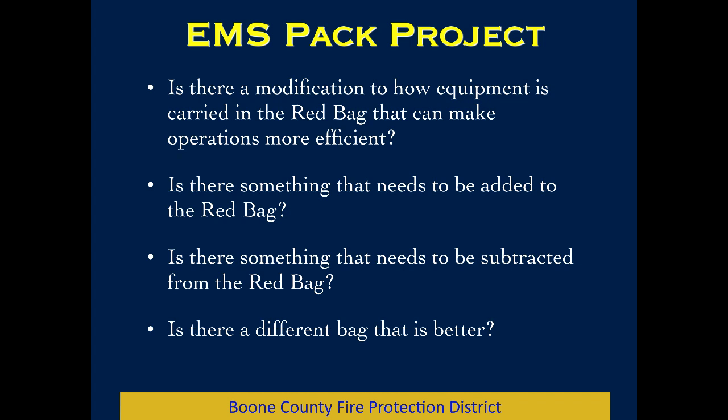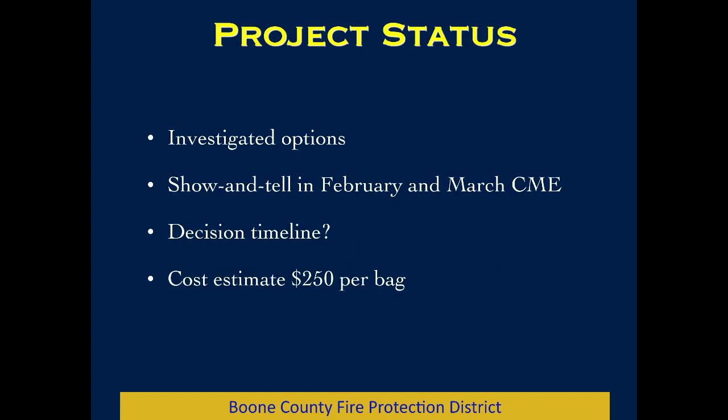We want to give a little update on a project we've been looking at for a month or so — the EMS PAC project. The question is: is there some modification to how we carry stuff in the red bag that more accurately fits our operations these days, or is there something that needs to be added or subtracted, or is there a different bag that might be better? It's been several years since we deployed these red bags; they seem to be working okay, but there might be something we want to try differently.